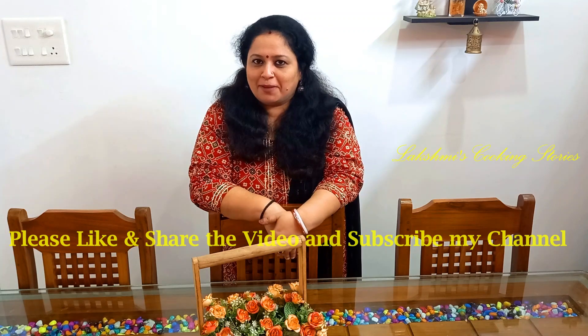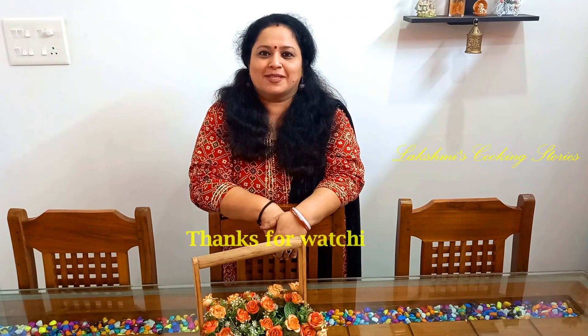Please subscribe to my channel. Please like and share the video. I hope you enjoyed this video. Take care. Bye bye!